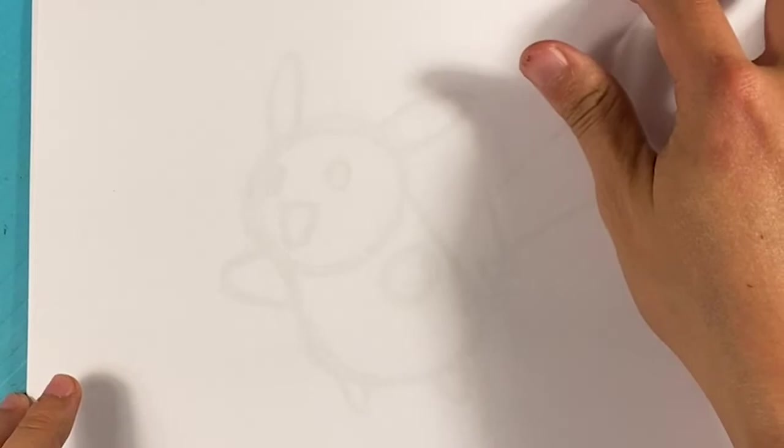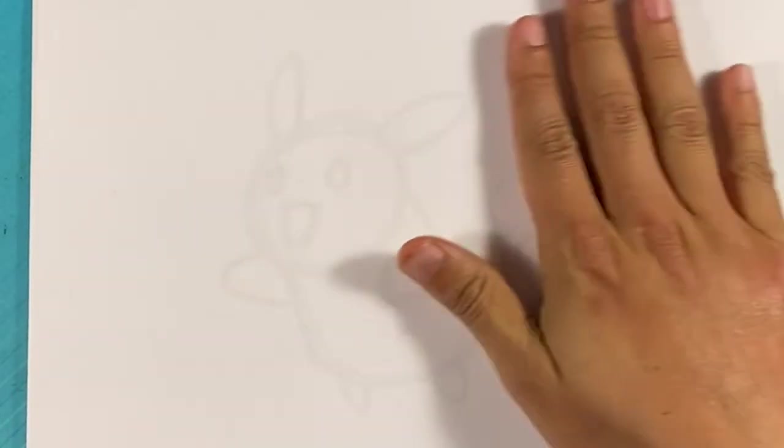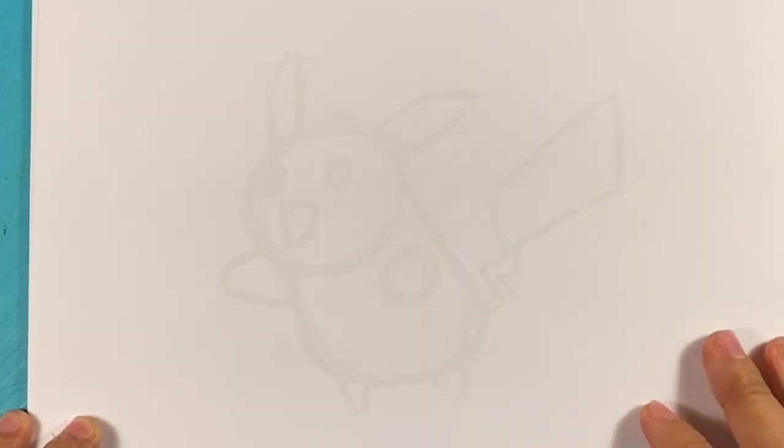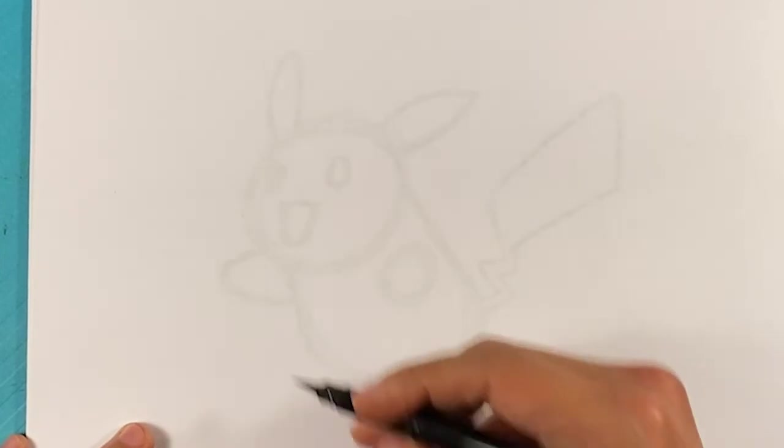I'm gonna grab another sheet of paper — this is regular printing paper, you should have this if you have a printer. You can kind of see through it in real life. I gave myself the notes to follow essentially, so now I don't have to think about that part. You're doing it in stages. Let's go over here and start with the eye.